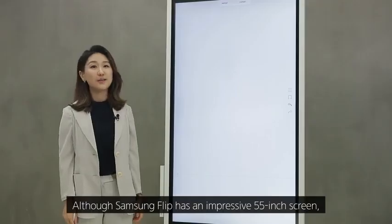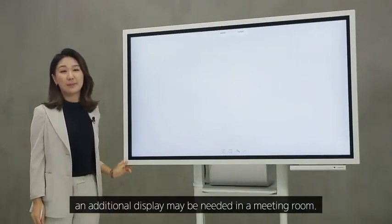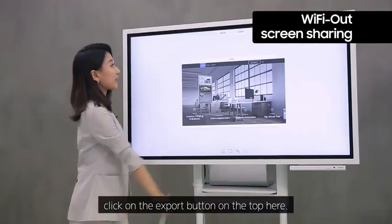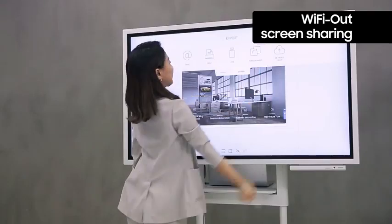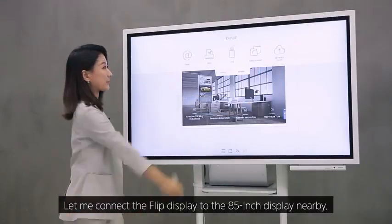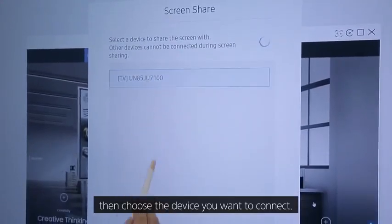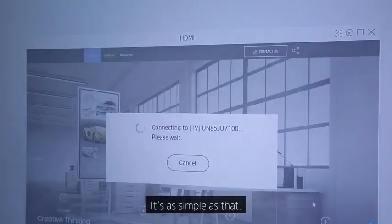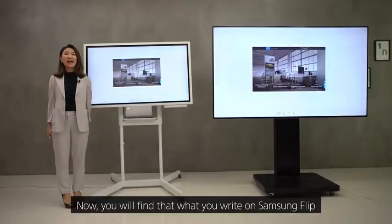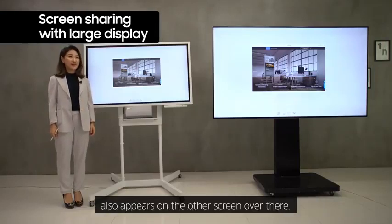Although Samsung Flip has an impressive 55-inch screen, an additional display may be needed in a meeting room. To share the Flip screen to other displays, click on the Export button. Let me connect the Flip display to the 85-inch display nearby — click on Screen Share, then choose the device you want to connect. Now what you write on Samsung Flip also appears on the other screen.